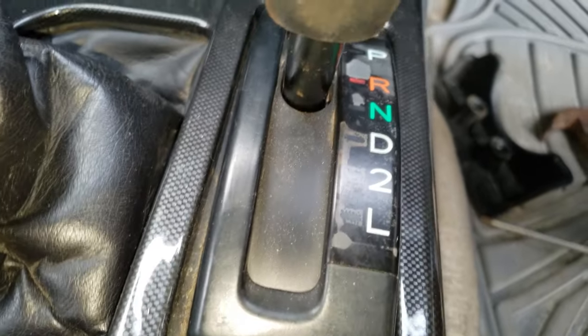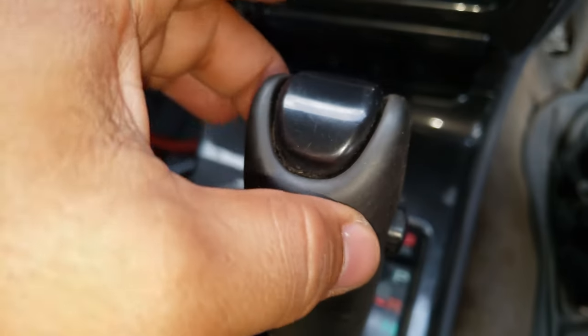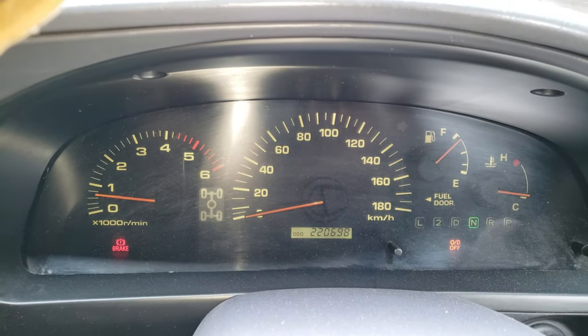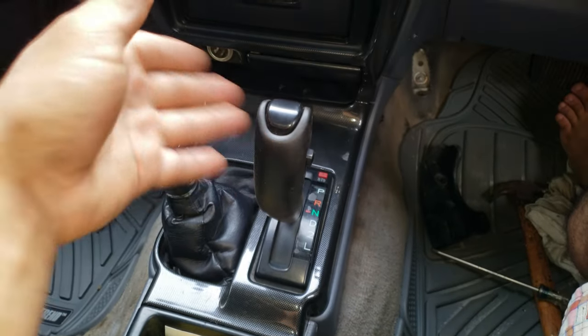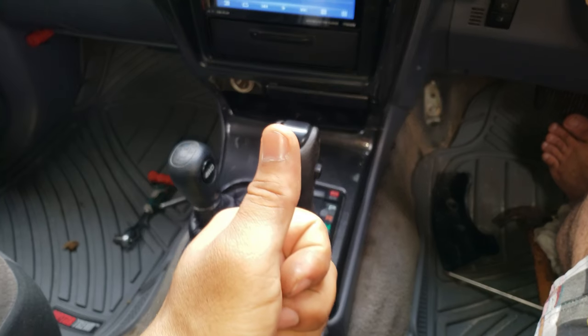Do a quick rattle test — virtually zero rattles. The vehicle is on and idling, as you can see. No rattles. Before I changed the bushing it used to rattle constantly — now it's silent. Thumbs up if you liked the video.